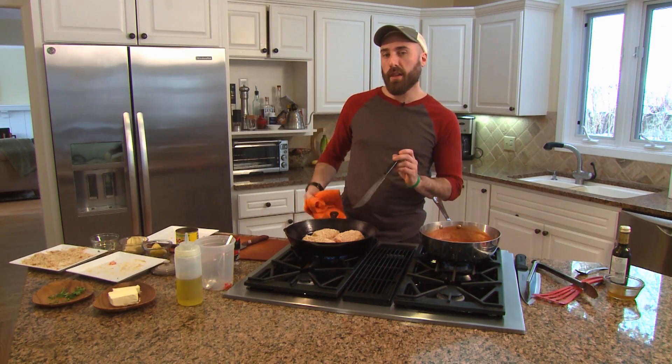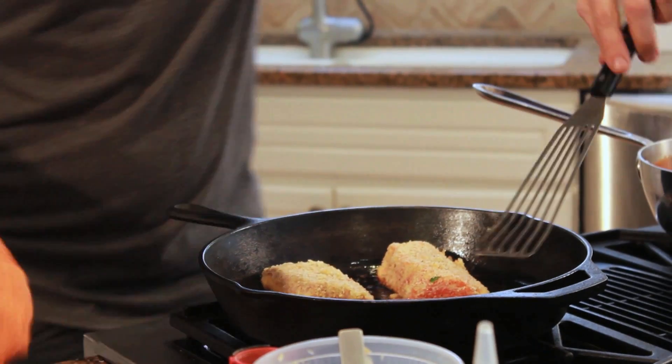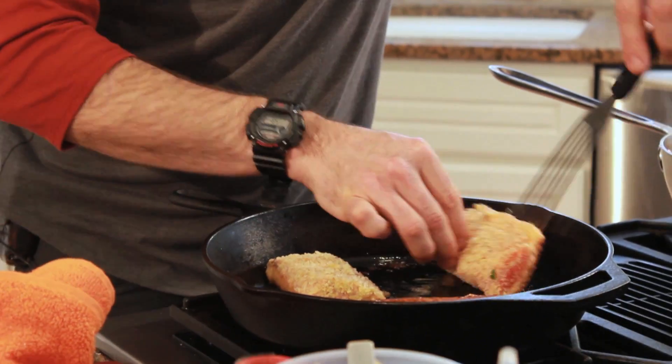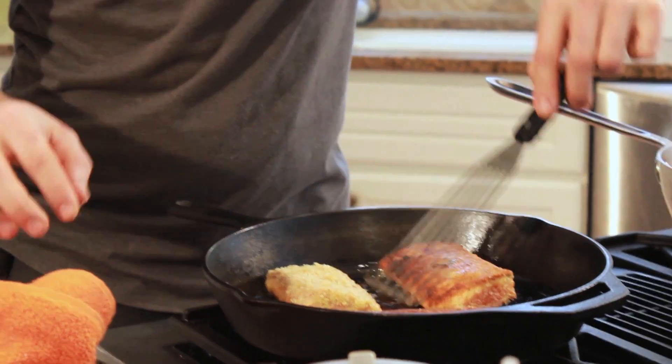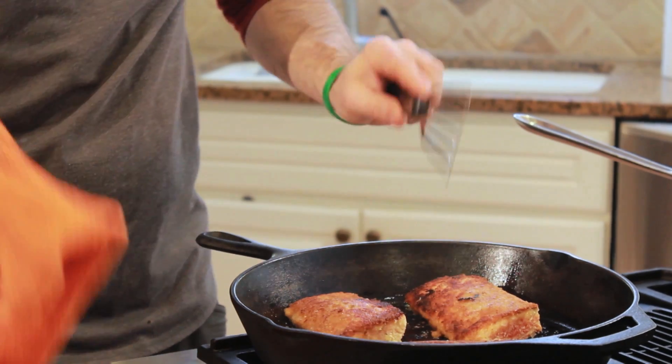You know it's ready to flip when it's not sticking to the pan any longer. If you can shift it around, then you're good to go. Just kind of help it along and get it flipped over. Same rule of thumb when you have them flipped — make sure they're not touching. You still don't want to overcrowd it; it doesn't matter which side it's on.